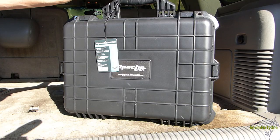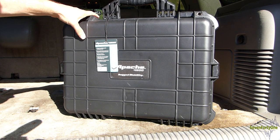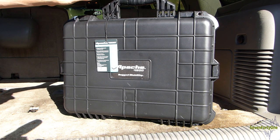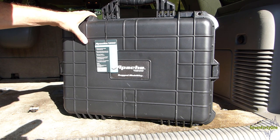Before we get started, I just want to mention that if you like what you see in this video today, please consider giving the video a thumbs up and subscribing to my channel. This case retails at Harbor Freight somewhere around $60 as of August 2019, but I had a 25% off coupon so I was able to get it for about $45.